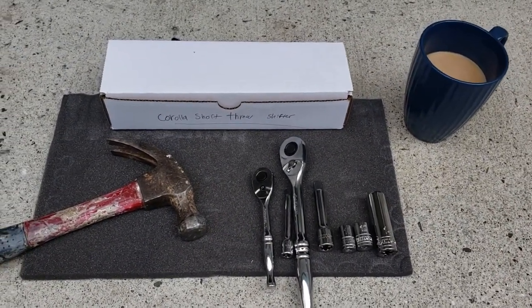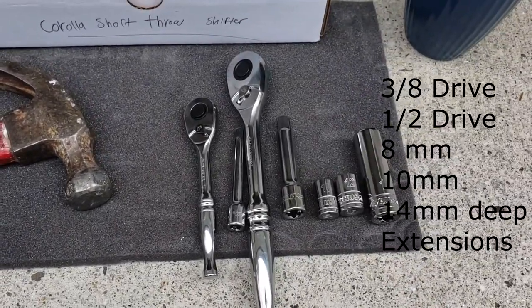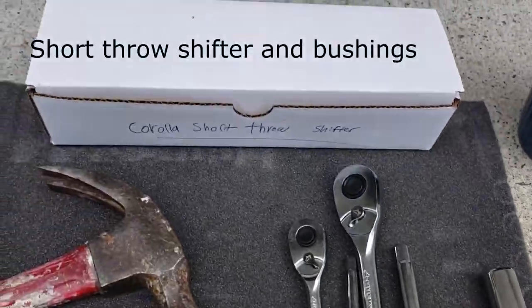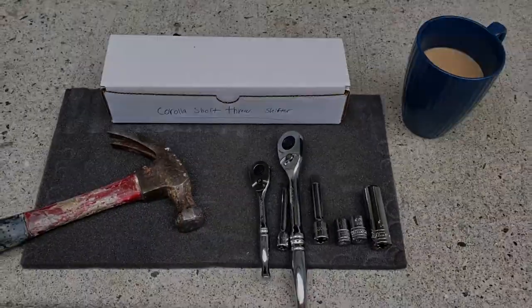You'll need a couple of tools for this project, so let's get started with what you're going to need. You're going to need a hammer, a 3/8 and 1/2 inch drive with an 8mm, 10mm, and a 14mm, and some extensions. Your shifter and bushings of course, and I'd recommend some coffee — this project could take a little bit.